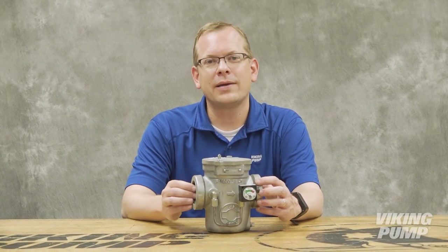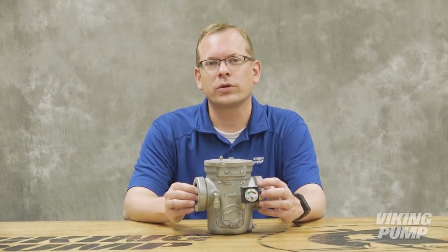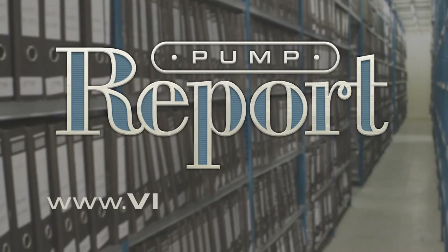To learn more about Viking Pump strainers, or to view other pump reports, please visit our website at VikingPump.com.